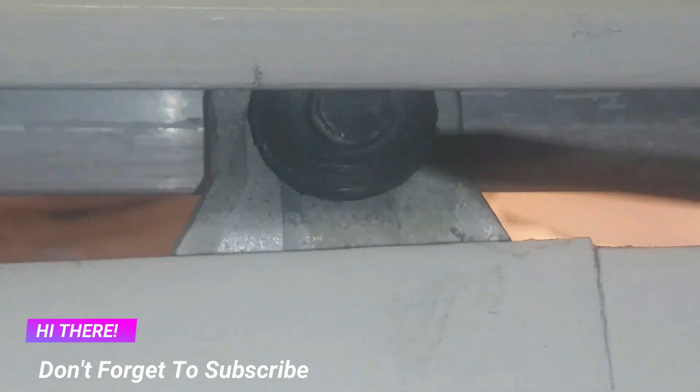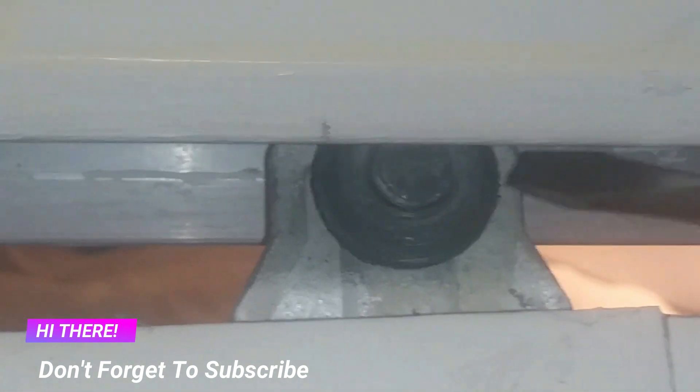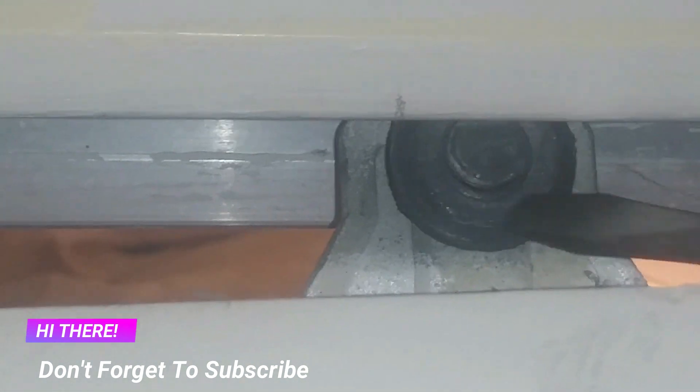This is the wheel, and the wheel was supposed to be on the track. Right now the wheel is off the track, and that side of the door is touching the floor. This side is okay — the wheel is on the track and the bottom of the door is about one inch off the floor.